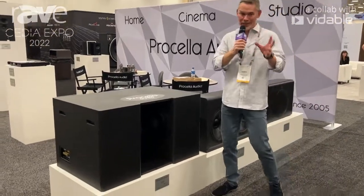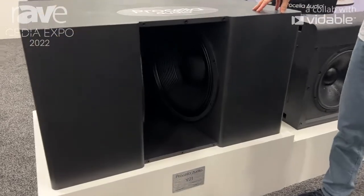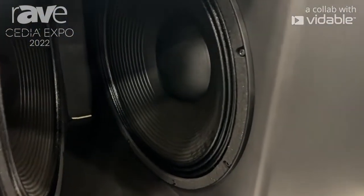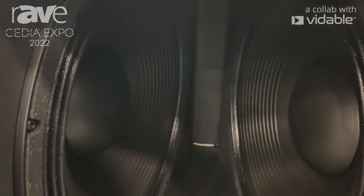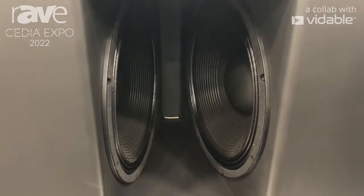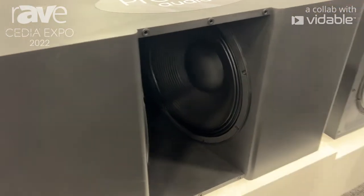With Priscilla Audio we're going to talk about the big subwoofer. This is the Priscilla Audio V21 — the monster of bass. Look at those double 21 inch drivers; yes, they push at the same time. So they're in parallel, they push at the same time. 145 decibels of pure bass. This is loud, this is taut, this is really really good. That's the Priscilla V21.